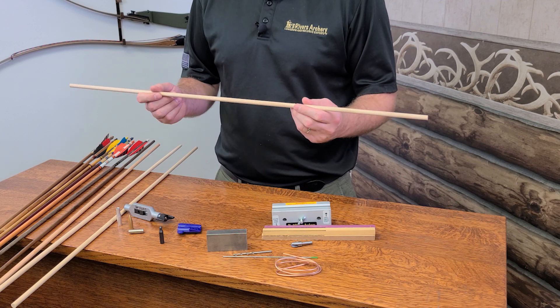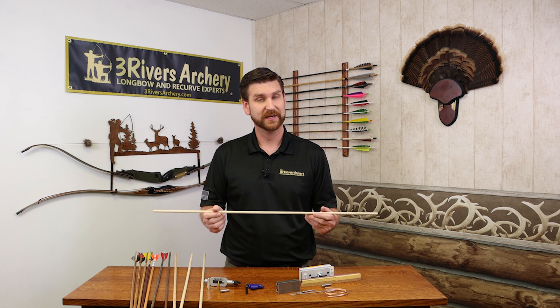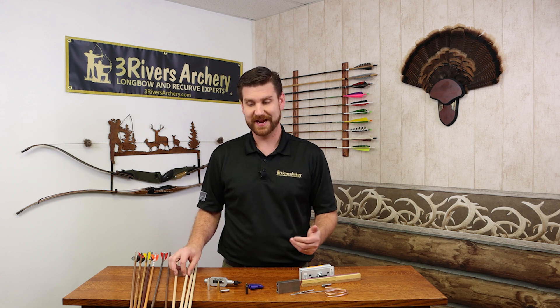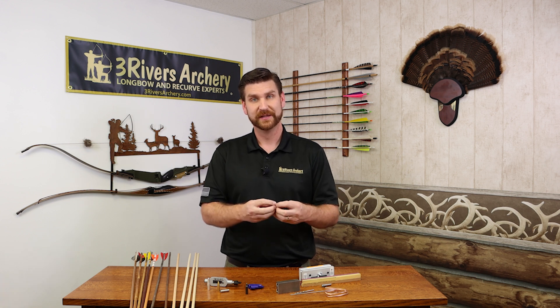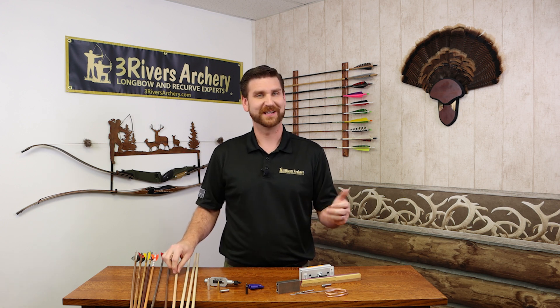Tamarack offers a little bit more stiffness, which makes it great for keeping its straightness. It is going to be harder to straighten and has a little bit more weight. If you're looking for even heavier weight, things like ash are really strong just because it's tight grained — that's where you get more mass to it. It's going to take things like heat to straighten it, just because it is so set on how it's made.